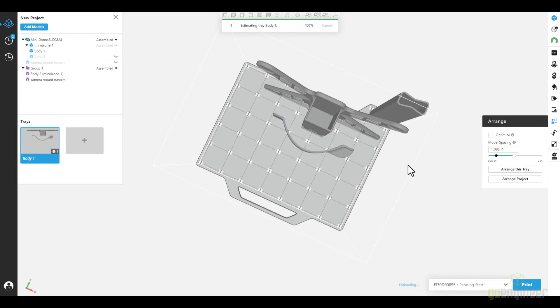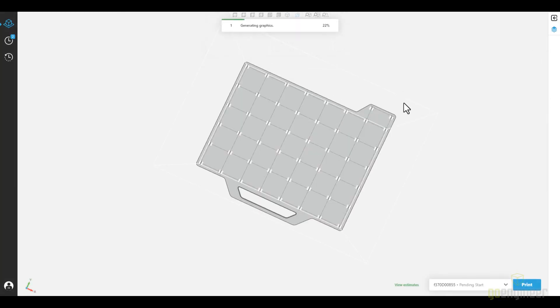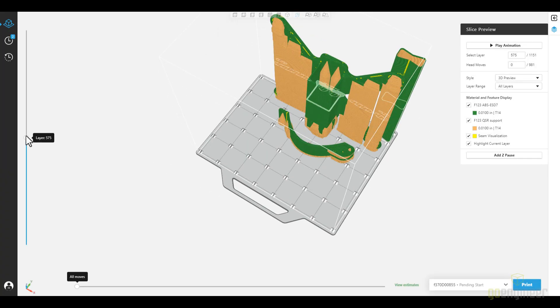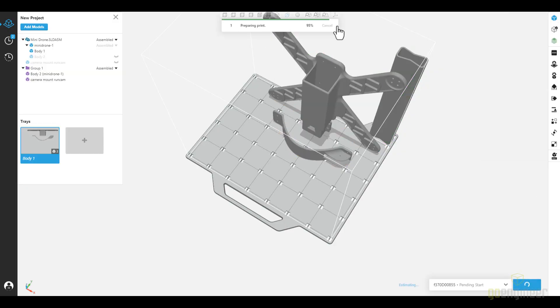With the slicing complete, we'll now have an estimate of how long the print will take. It'll take about a day. It's about 25 cubic inches, and that sounds about right. We're now going to have a look at the slice preview. As we scan through the layers, we can see that nothing sticks out and everything looks good to go.